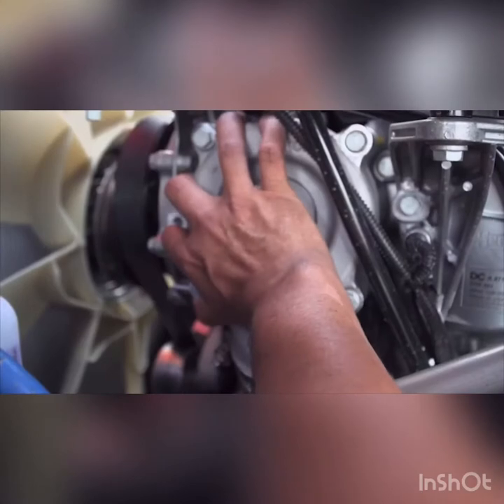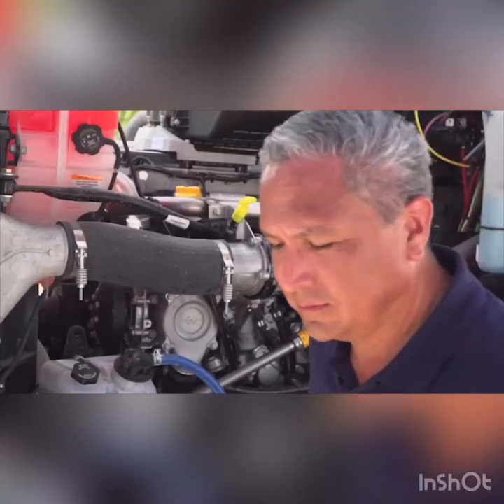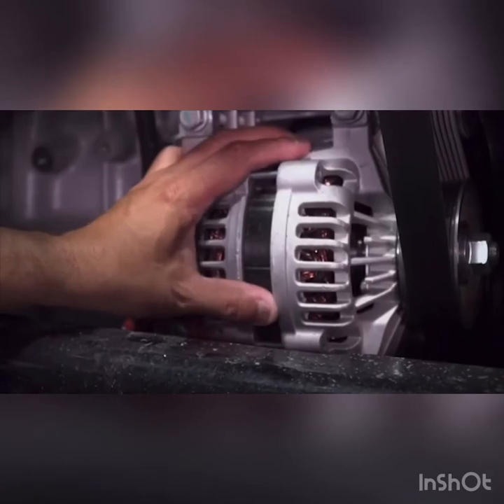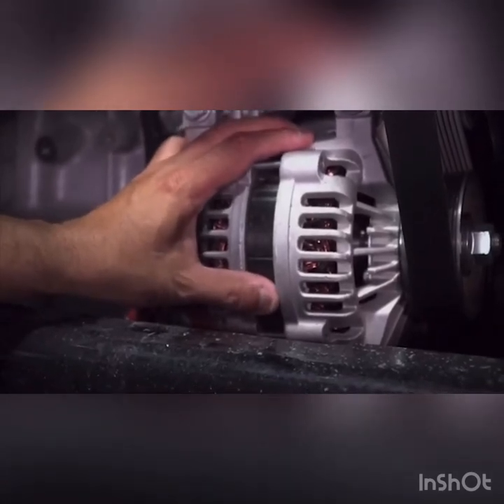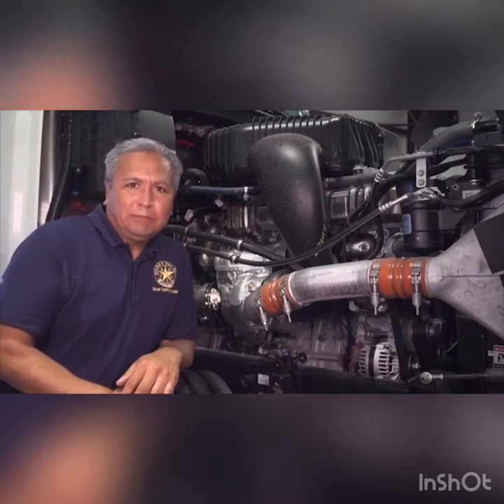The belt must not show any signs of frays, cracks, or loose fibers, and it should not deflect more than one half to three quarters of an inch when pushed. The alternator works with the battery to generate power as you drive. It must be secure and all wires connected for it to operate properly. If the alternator is belt driven, it must be tight enough that when the belt is pressed, it does not flex more than one half to three quarters of an inch.